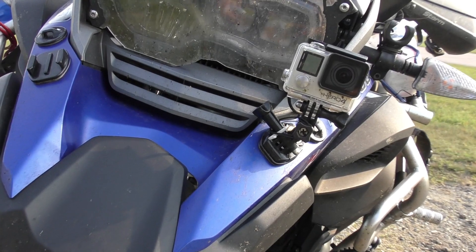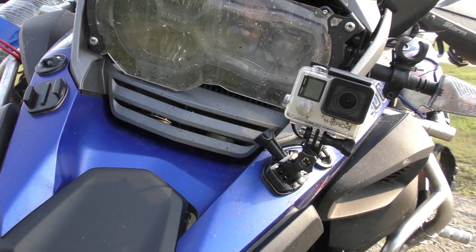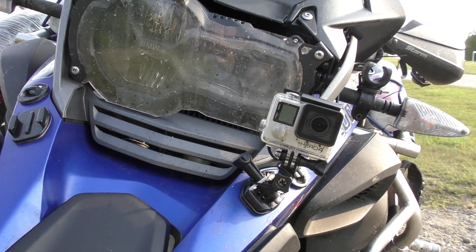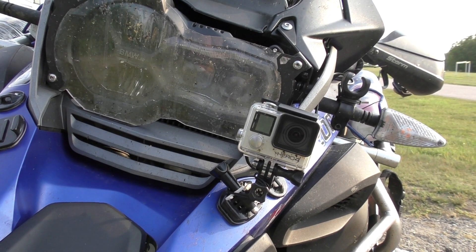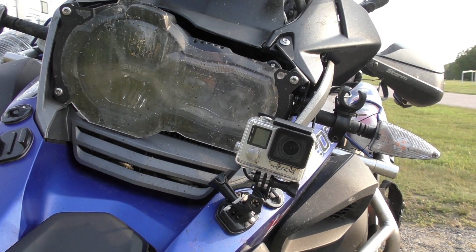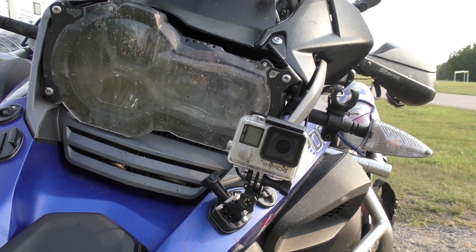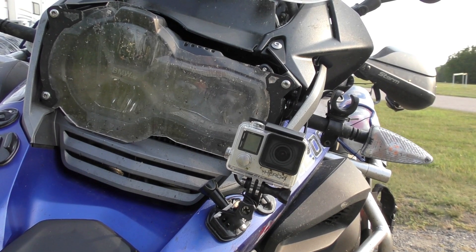I've got GoPro mountings in several places. The one on the front right is my time-lapse GoPro — it's been set to take a shot every two seconds. I'm currently doing a film called 'From White Horse to Washington' where I've shot every two seconds from White Horse in the Yukon all the way to Washington DC, where I will be tonight.